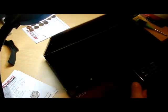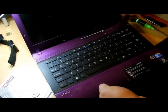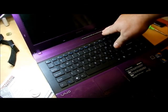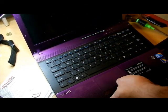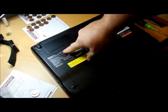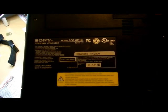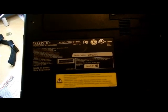This is a Sony VAIO. Up on the inside of the monitor, we have a bunch of information here - it's a one-touch access, but it doesn't give any model numbers. There are no model numbers on the front or anything like that, so we're going to spin it around and look underneath. We have a model number right here - it's model PCG-61315L.